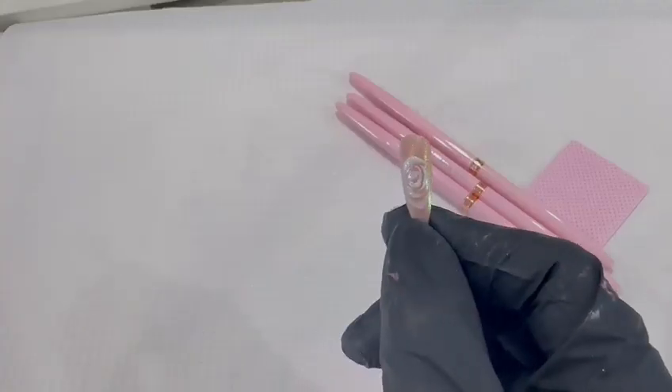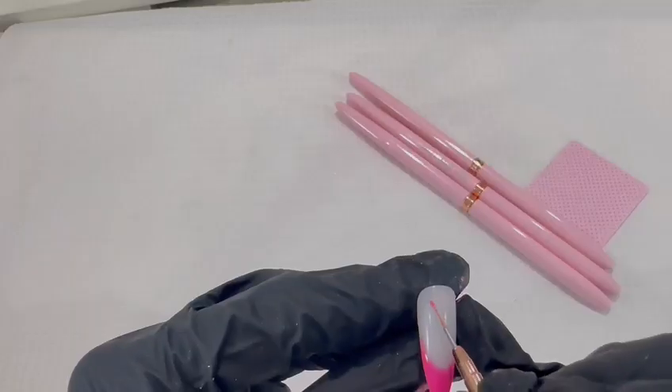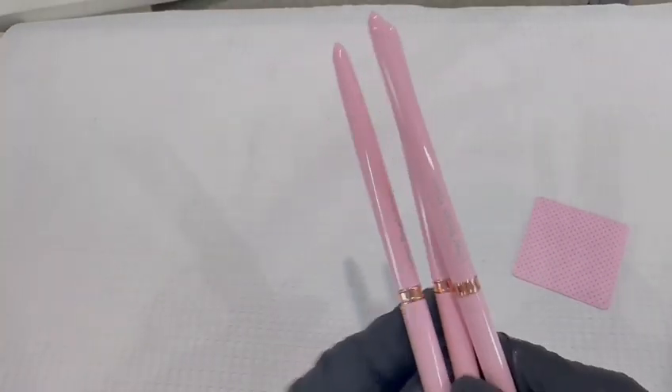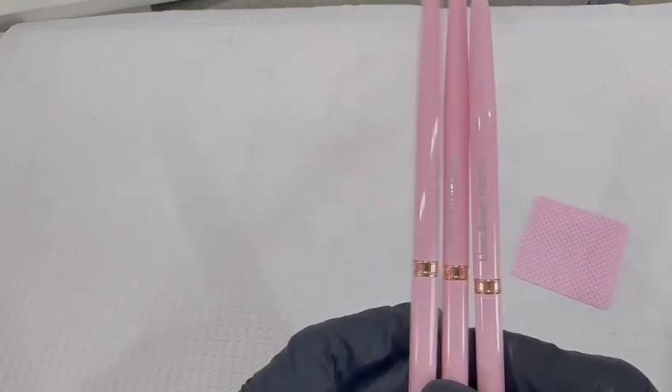I've just done a little bit of a rose. So that is what I've started to create with these little brushes and I am loving them.